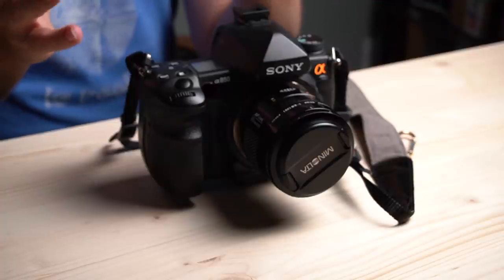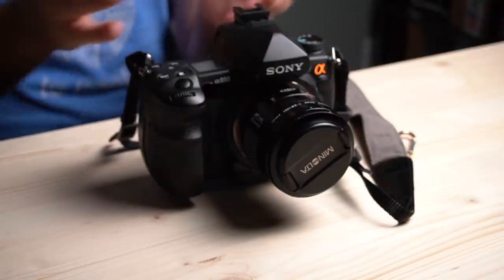I've shown quite a few cameras from my collection of vintage and antique cameras here or on my Instagram, but I've not actually shown the cameras I use when I make my photographic work. So I thought I would go ahead and do that today. For digital, which I don't do a lot of, I use a Sony A850.